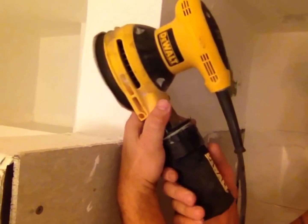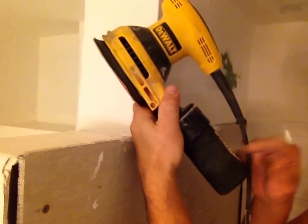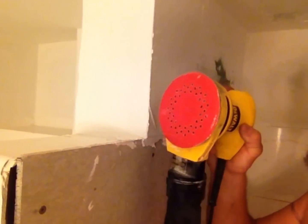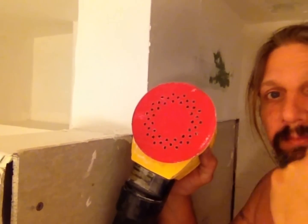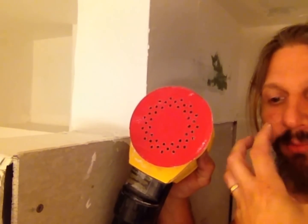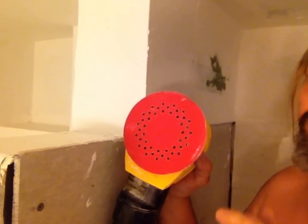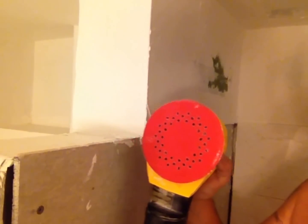It's got a little tissue in here, and you can also take this bag off and put on a shop vac hose so you don't make any dust. I recommend putting on eye protection and a breathing apparatus — you don't want to breathe this stuff, it's real nasty.